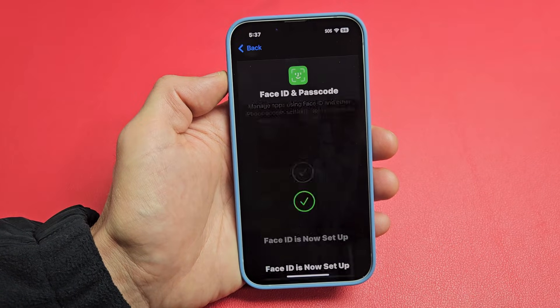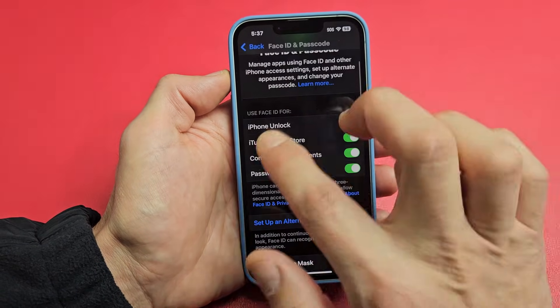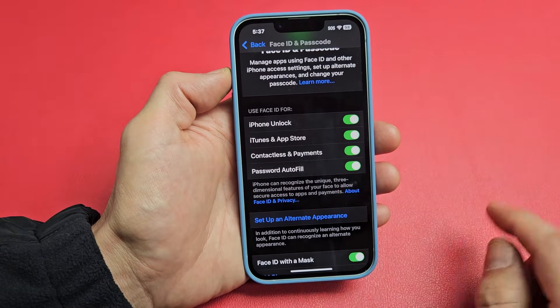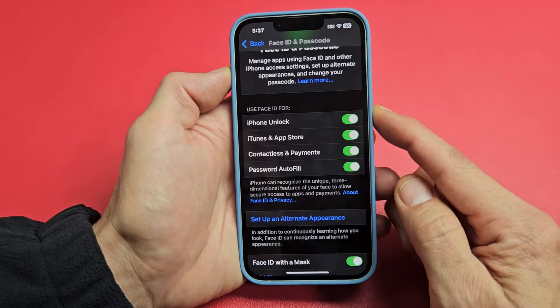Face ID is now set up. Let me go ahead and click on OK. And now you can see what Face ID is used for. These are all optional — I'm fine with all those there, especially the iPhone unlock.